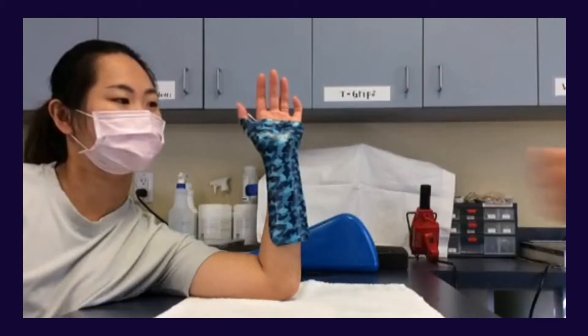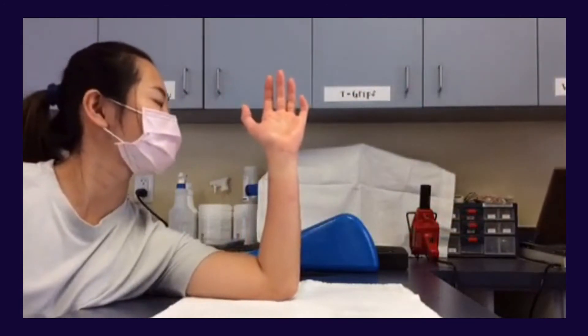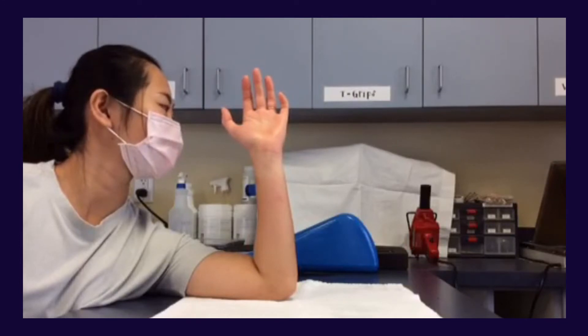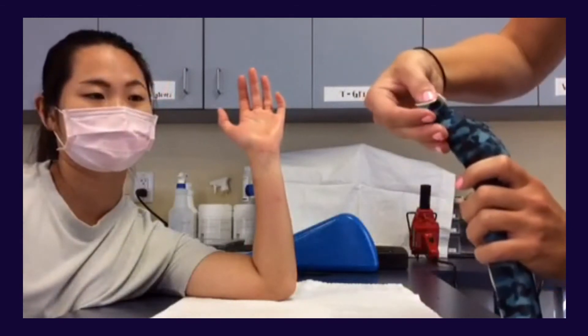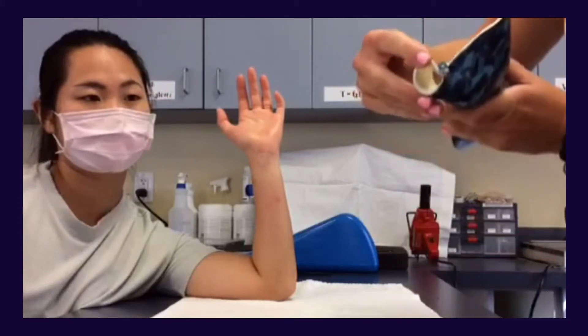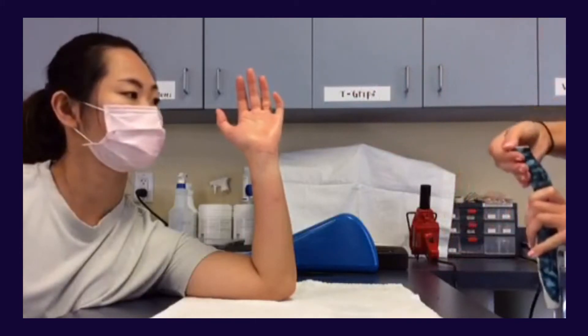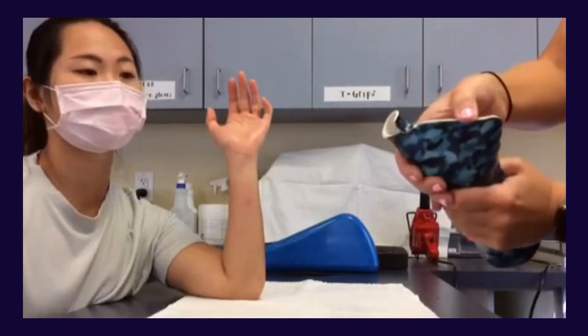Now that your orthosis has molded to the patient's hand and forearm how you would like, start to make your smaller adjustments. You can either use your heat gun or dip the orthosis back into the splint pan for this. Rounding the top portion of the thumb where the IP is free to move is one tip for extra comfort for the patient — you want the patient moving his or her IP while in this orthosis. You can also round the top portion where the DPC is cleared in order to ensure comfort for the other digits.